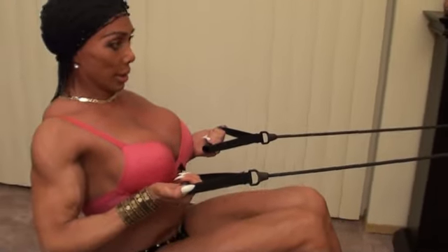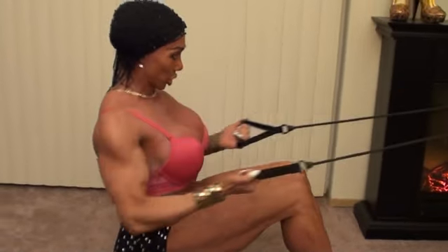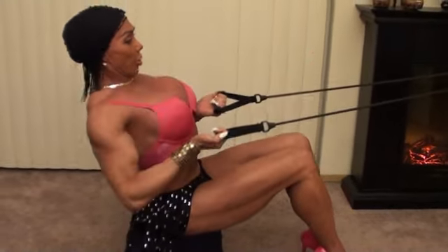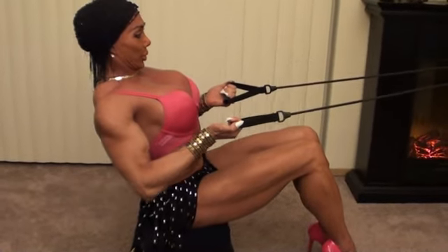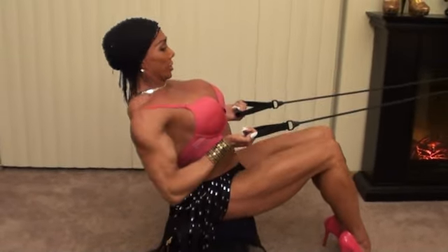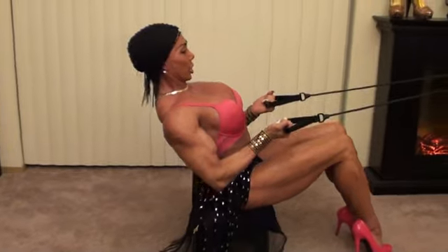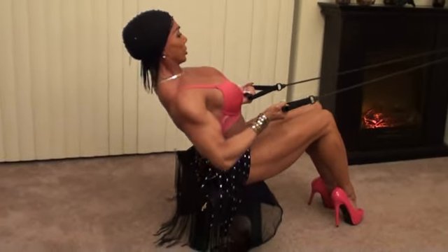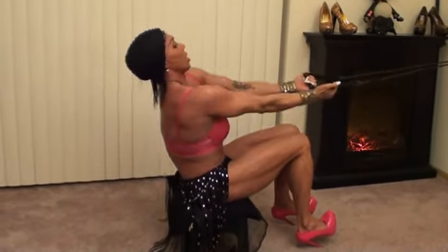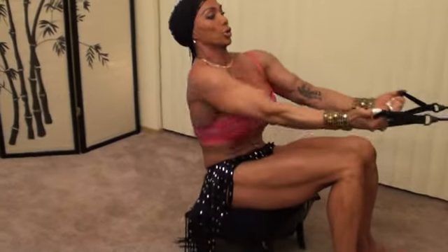So now we're going to do the under grip, which is palms up. Same thing. In, and stick your chest out. Performing ten sets of five reps with the under grip, counting one through ten, then a final countdown from one through ten.